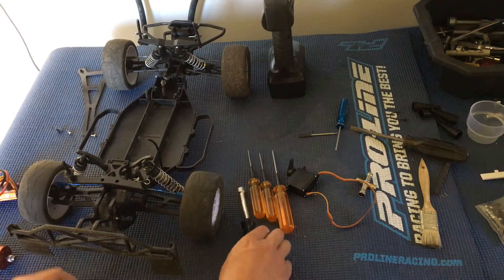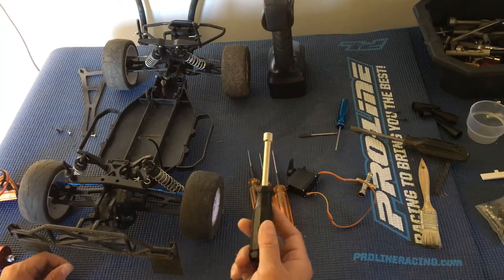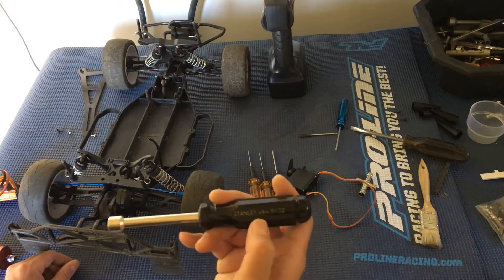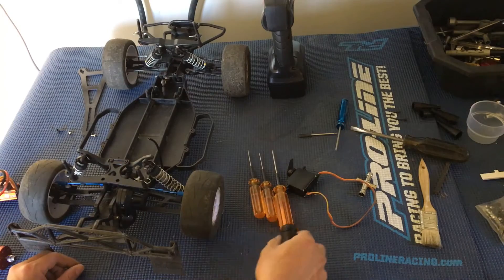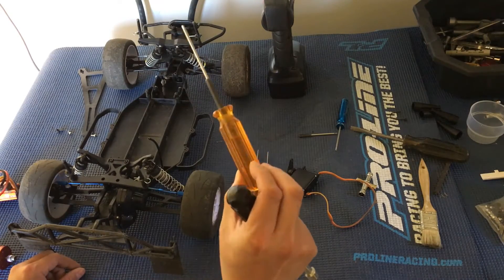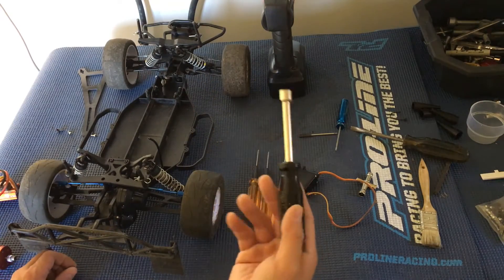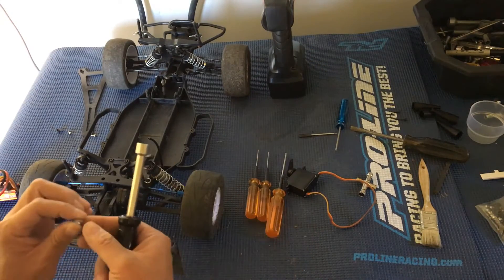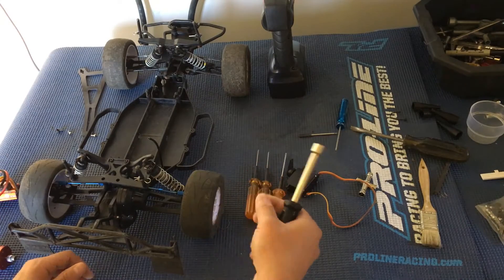One thing about the SC10s is that you're using standard hardware — most cars use metric now. So I had to break out my trusty MIP drivers, standard size, and also a standard nut driver — an 11/32-inch nut driver for the wheel nuts.